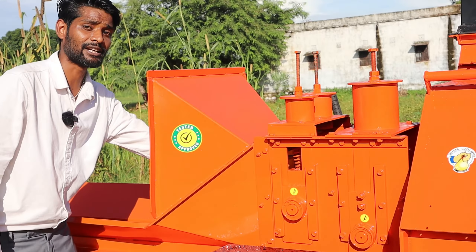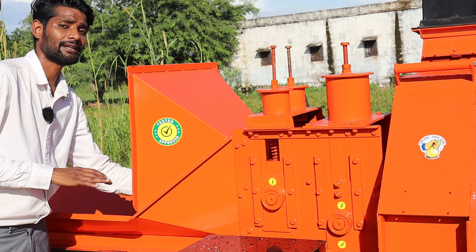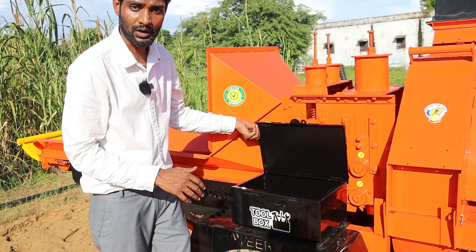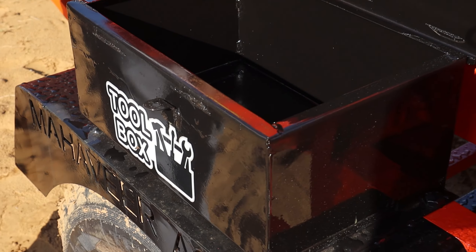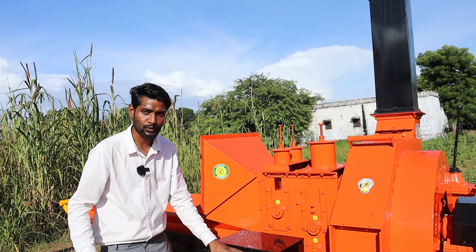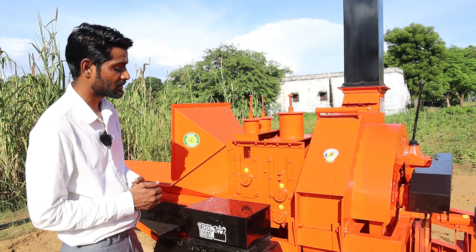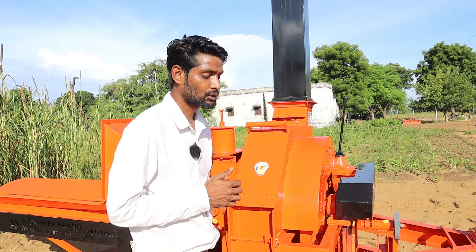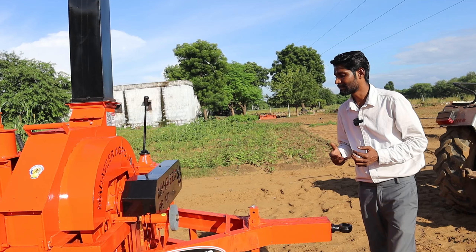The spring presses the feeder roller to process material properly in the feeder system. There is also a toolbox to collect your expanded material separately, and you can lock your toolbox. There are two different exhaust gates on this machine.